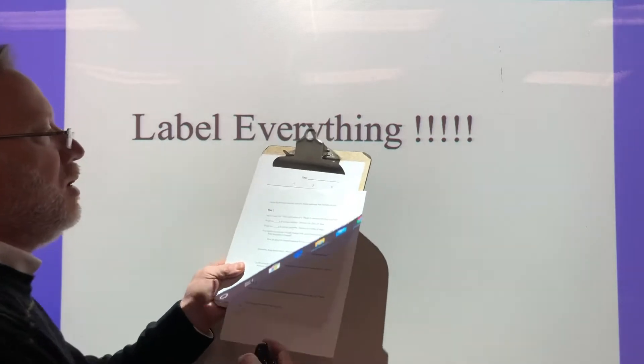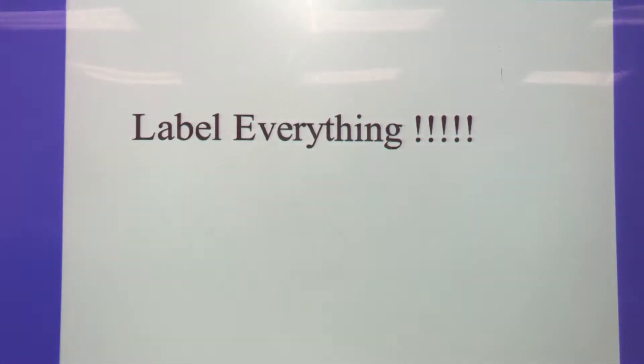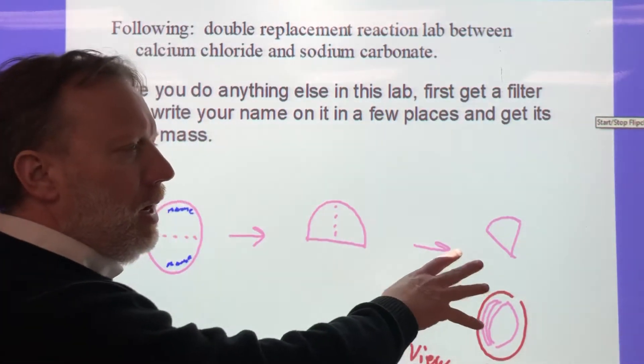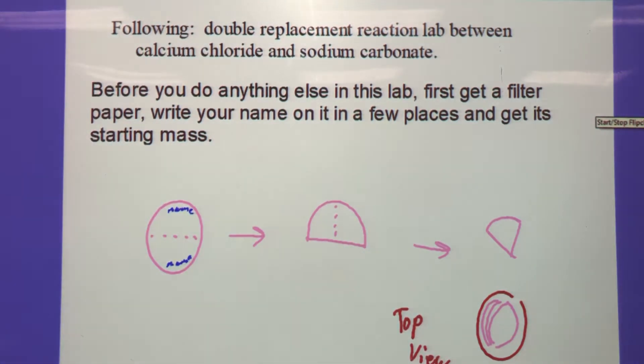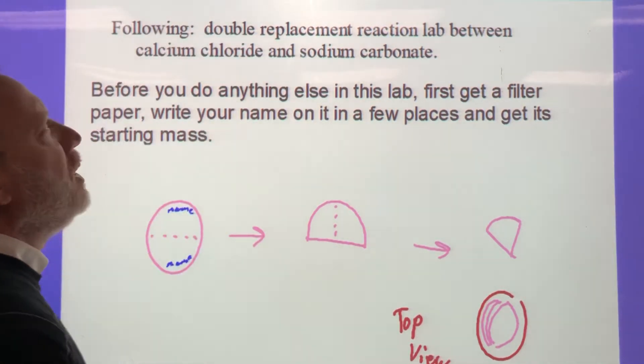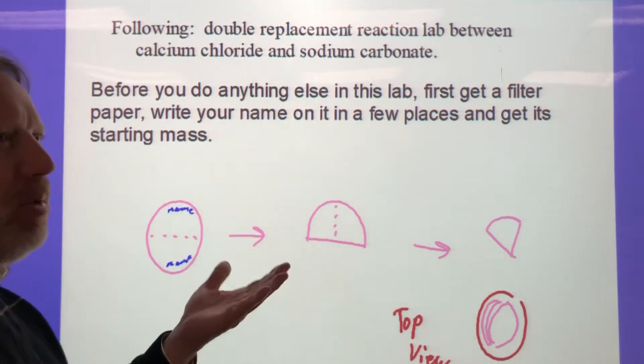Okay, this is Chapter 11, the second lab — a double replacement reaction between sodium carbonate and calcium chloride, day one and day two. Label everything with tape and your name. We have to end with a filter paper, so you need to have that ready to go from the beginning.